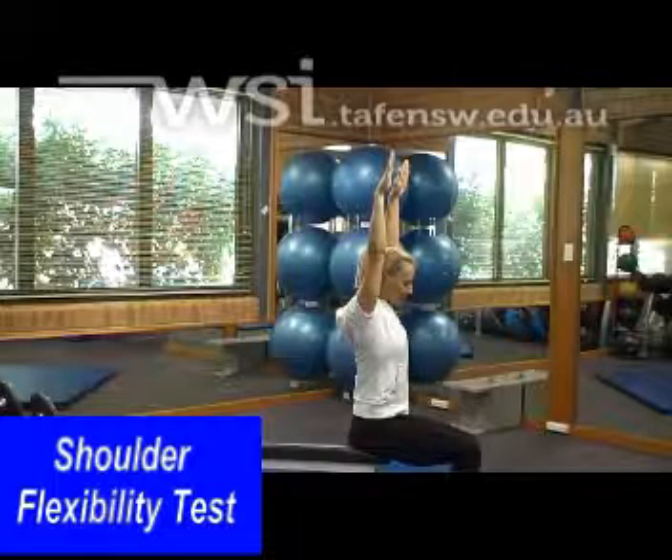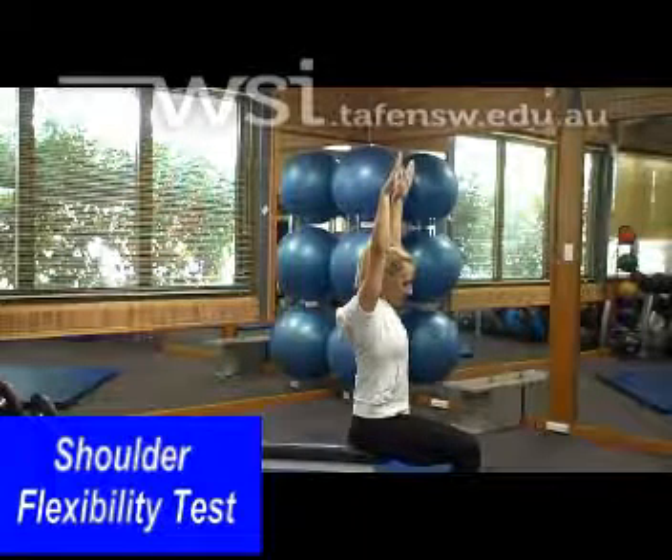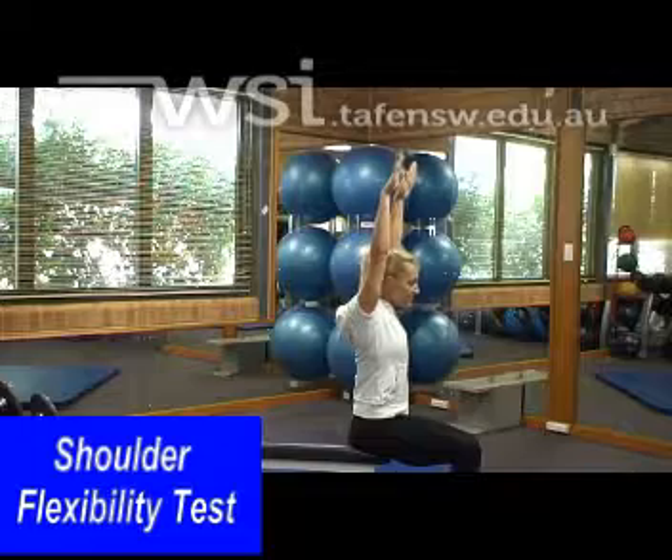We also need to be very aware of whether or not the individual's head travels forward when performing this movement.